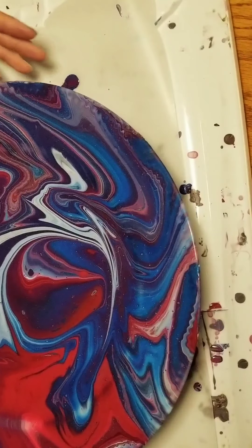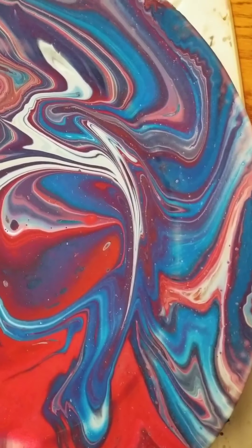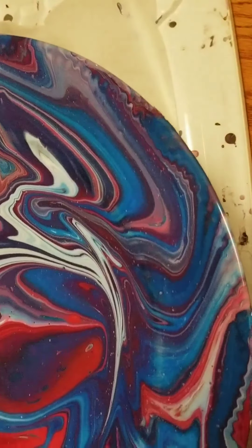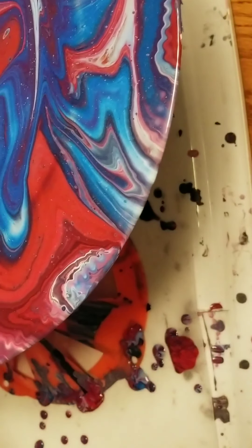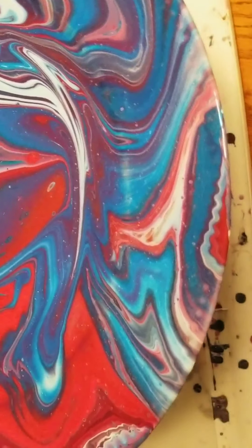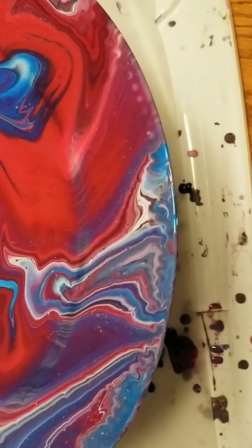I'm going to pick this up and show you guys a little bit closer view, turn it a little bit so you can see some of the designs. I really like this design here — it really came out neat where the ridge is. It's just really, really vibrant. And thank goodness it dried this way. What I'm going to do is maybe put an embellishment on it — maybe put God Bless America or an eagle on it.